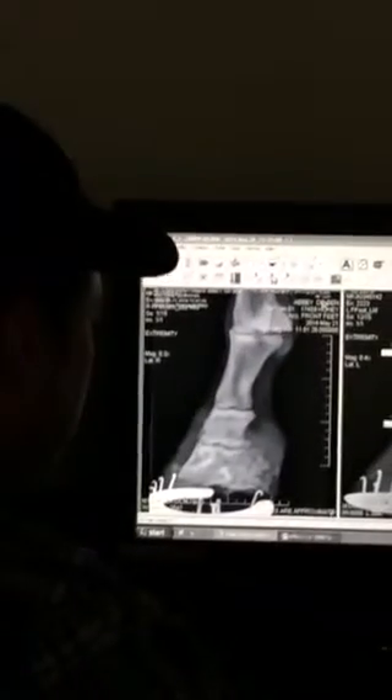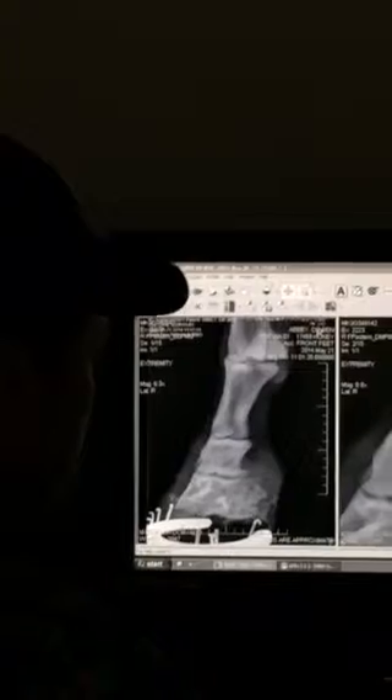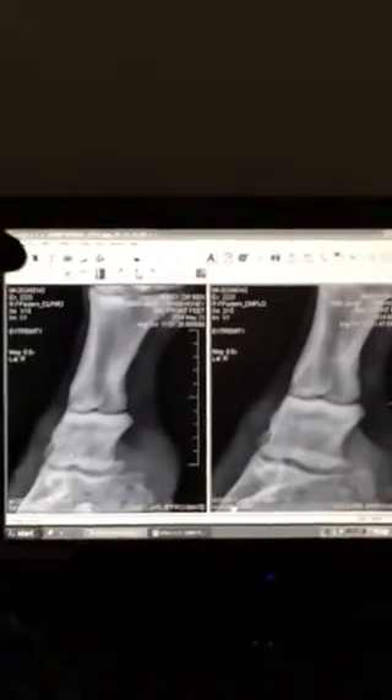And I think it really does fit. We have some obliques of the Pasterns too. Here's right DL and DM. And you can see some polycredit changes in both spots.